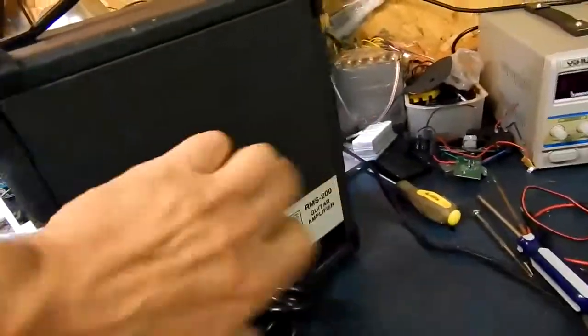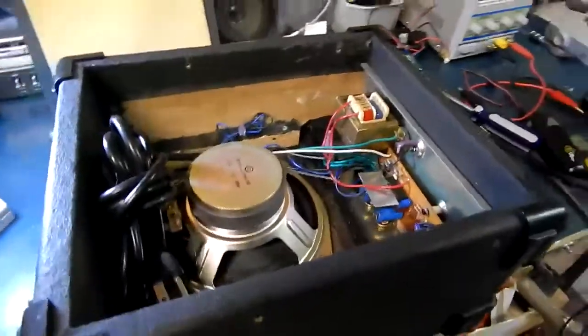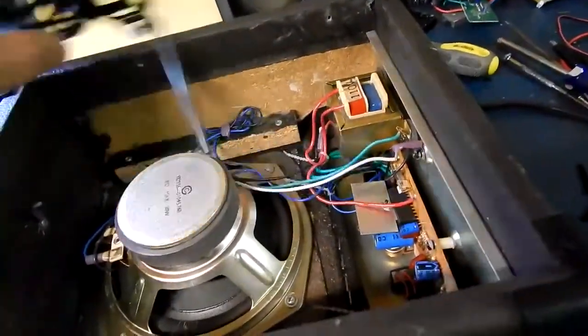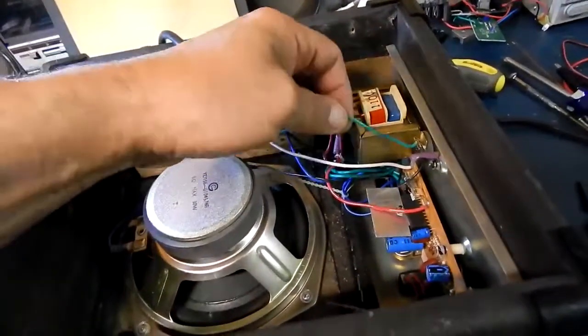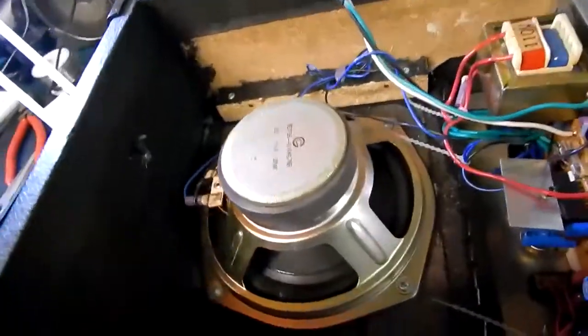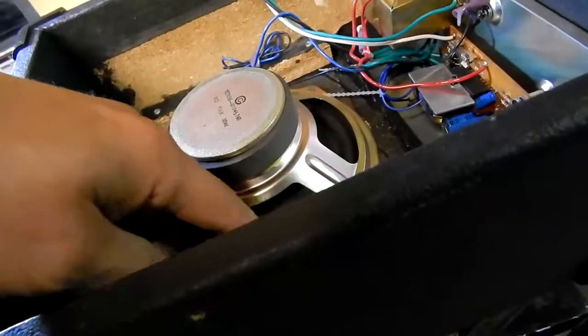We're going to open it up and see what it looks like on the inside. We just have to take the four screws out here and the back plate will come off. We've got the back off. There's some foam on the back — and the cord — yikes, look at that! They don't even mount that to anything, it's just floating in there. That's scary. It's amazing it hasn't been ripped off.